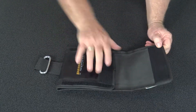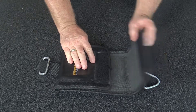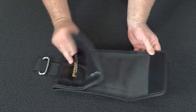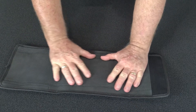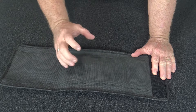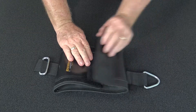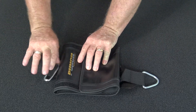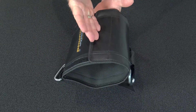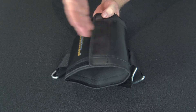It basically opens up here and velcros around whatever beam or pole you have. Velcro closure — it's got a sharkskin neoprene side which is very, very non-slip, so it's very grippy on whatever you put it on. Then the strap goes over the top, so essentially you don't hang it this way, because then the velcro is the only thing holding it together, which is no good.